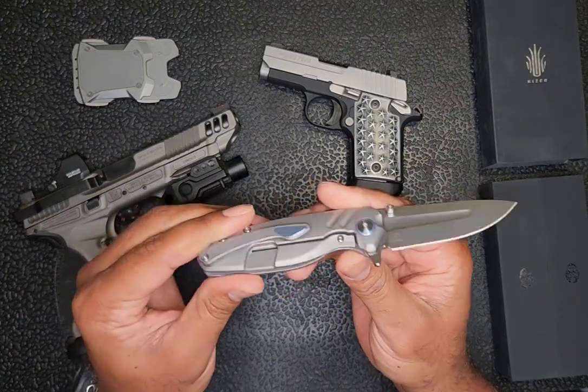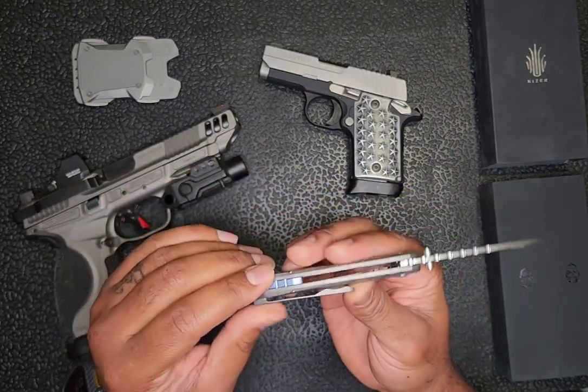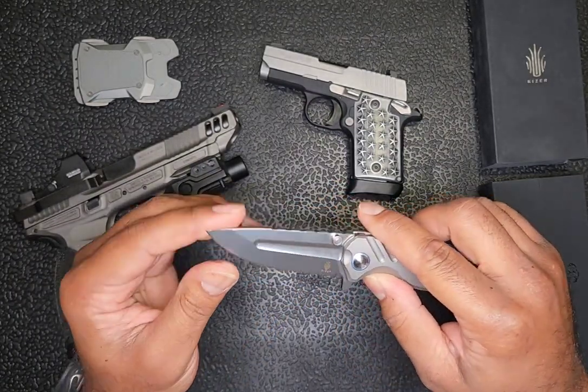Aesthetically it's just a beautiful knife, made of titanium with some titanium colored inlays, and I think this is an S35VN steel blade.